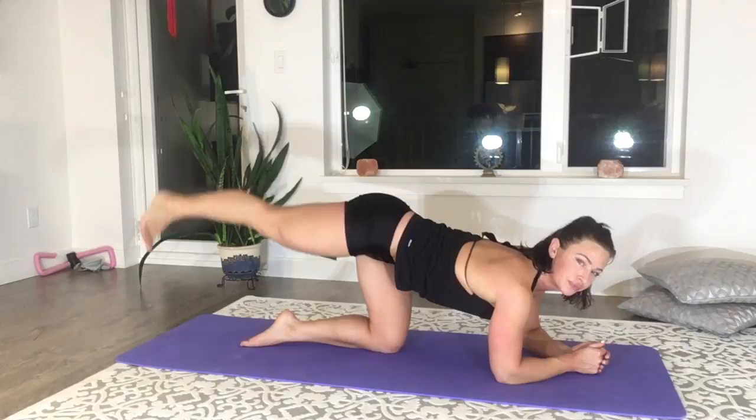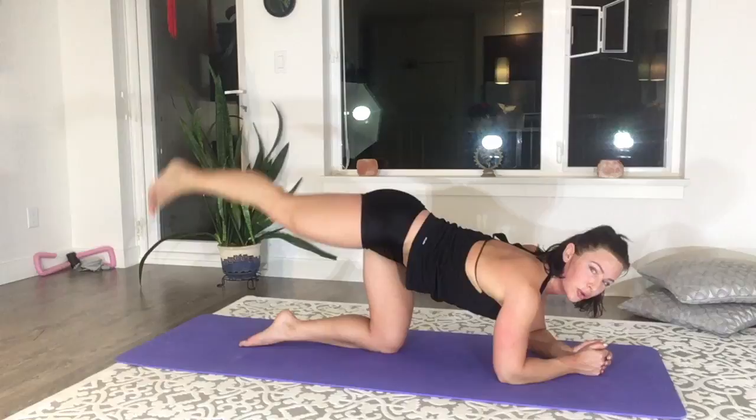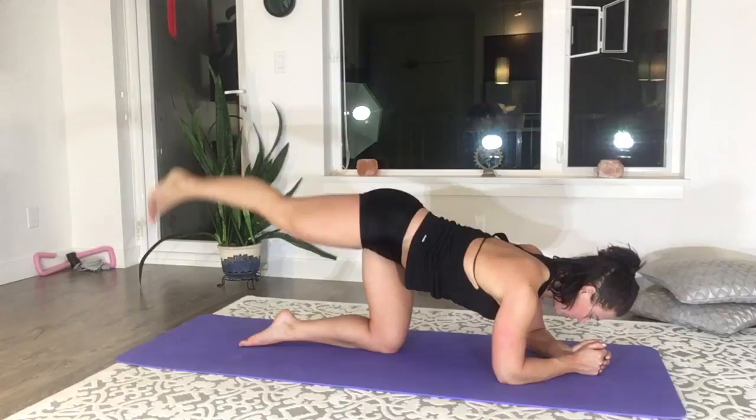Here I'm demonstrating a quadruped hip extension, just working at the top part of the motion to really get those glutes burning and tone that booty up. Move that leg slightly away from the body so it's on an external rotation.